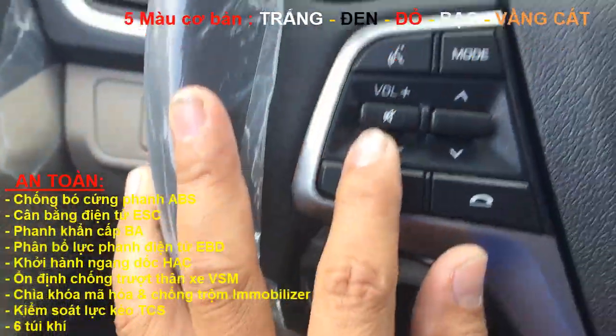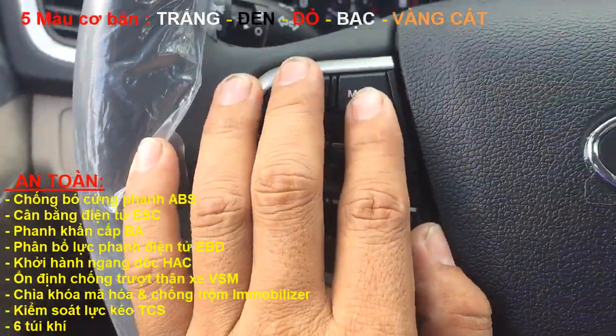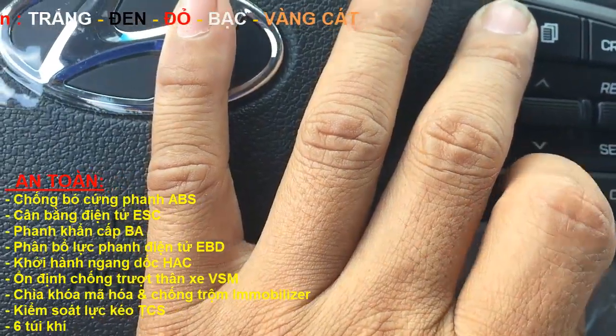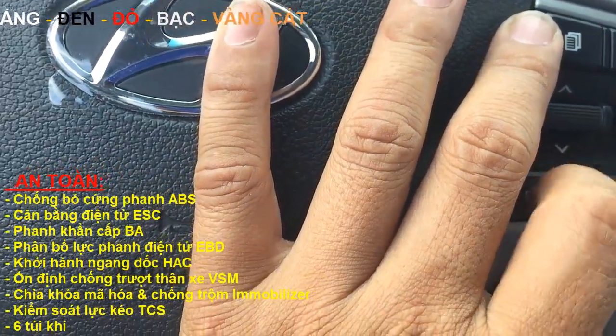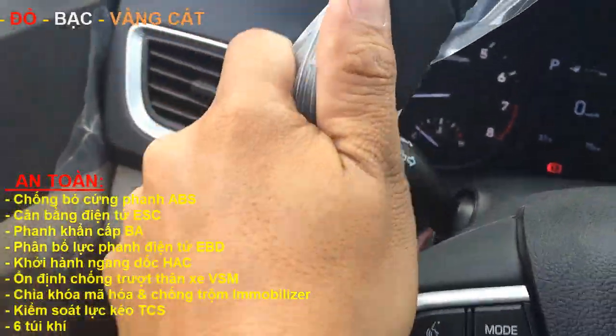Trên vô lăng bên trái có tích hợp nghe gọi điện thoại và tăng giảm volume, chuyển chế độ. Bên phải vô lăng có chế độ cruise control, thiết lập lập trình tốc độ. Vô lăng này được bọc da nha các bạn.